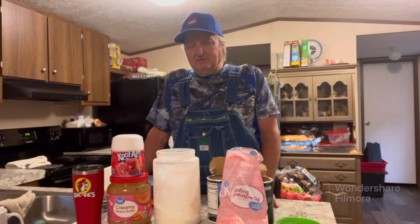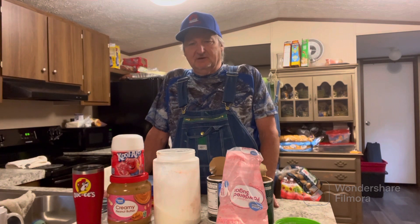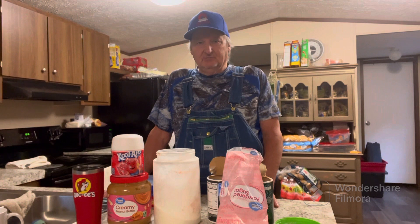I went to Walmart a little while ago. It's about $9 for the attractant and I spent I think $11 on the corn that I'm using. I'll show you the corn here in a little bit.